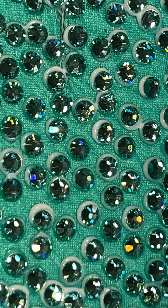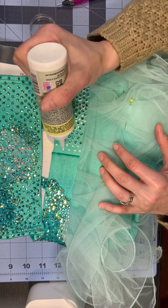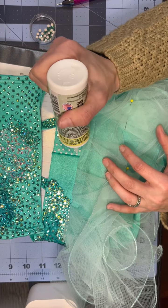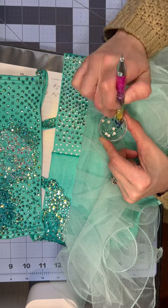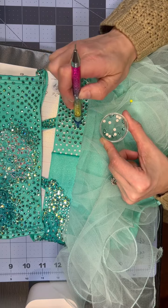These are little glue halos, and this is the preferred technique when working with Gem Tack. You want to put a glue dot about the size of the rhinestone you're working with and press it into the fabric so you get that little halo effect. It will dry clear and also shrink up around the rhinestone, so you won't be able to see it at all.